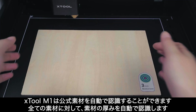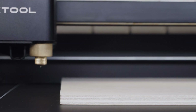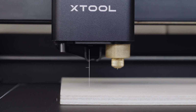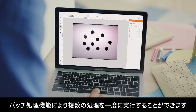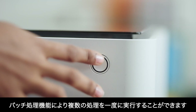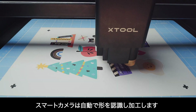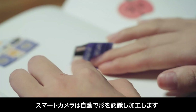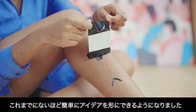M1 can automatically recognize official materials, autofocus, and measure the thickness of all materials. AI batch processing empowers you to create multiple works in one shot. And smart camera can recognize and automatically cut the pattern. Making ideas come true has never been this easy.